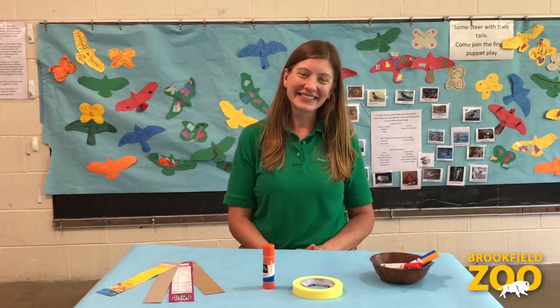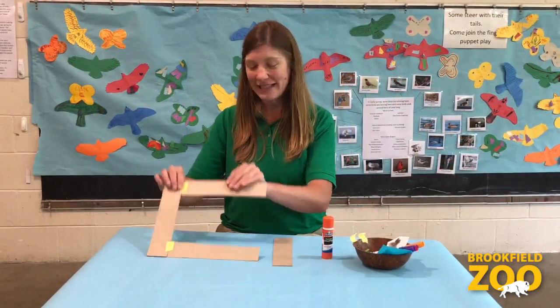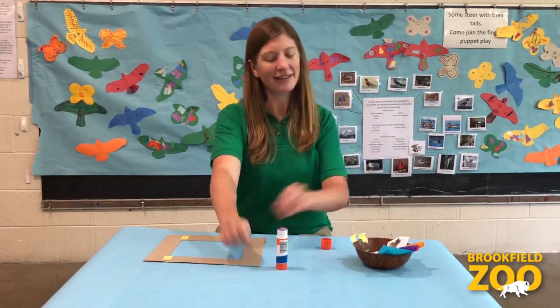Let's get started! Step 1: Attach the ends of your cardboard pieces together to make a frame shape. You can use glue or tape.